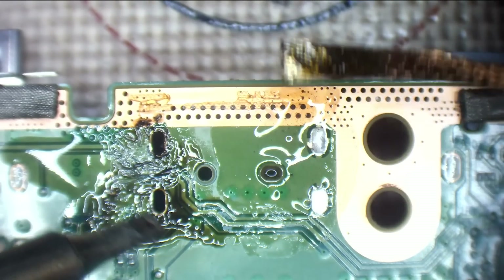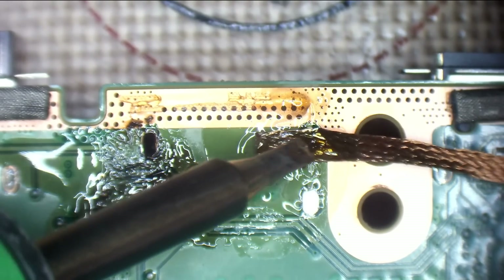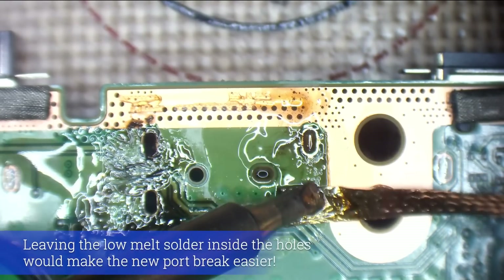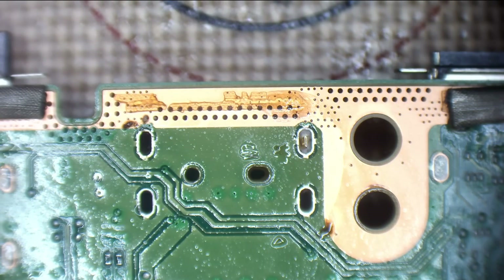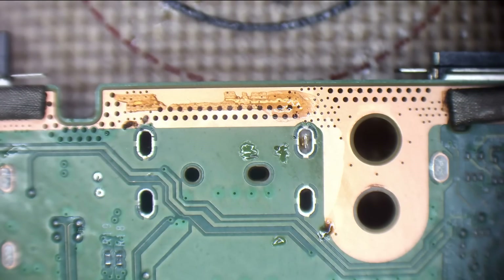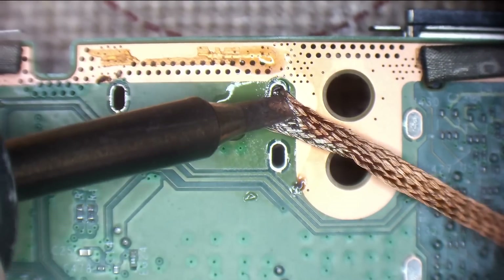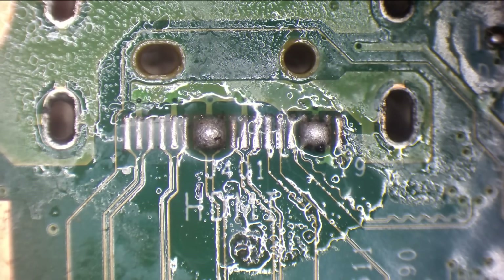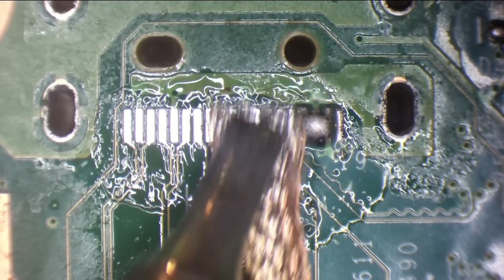You have to remove the old low melt solder because it's brittle. So the same deal with these — if you've used any low melt solder, wick it away. Never leave it there.